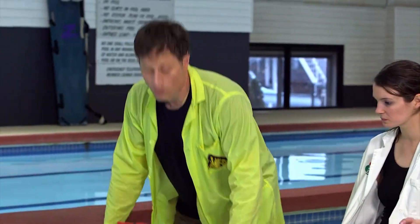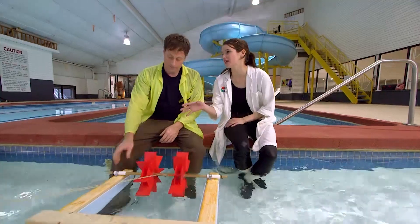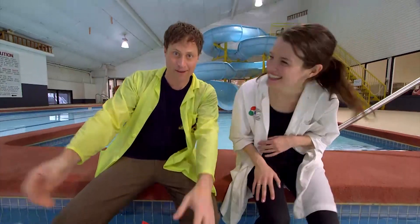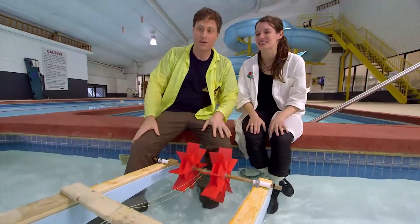Obviously we need to store more energy. That will make the paddle wheels go faster. So we just have to think about it — what's stronger than a mousetrap? Well, ten mousetraps. That's why we have ten mousetraps. Okay, what's stronger than ten mousetraps? Eleven mousetraps? Look, if we just keep going, it's going to get super wide. Enough with the mousetraps.